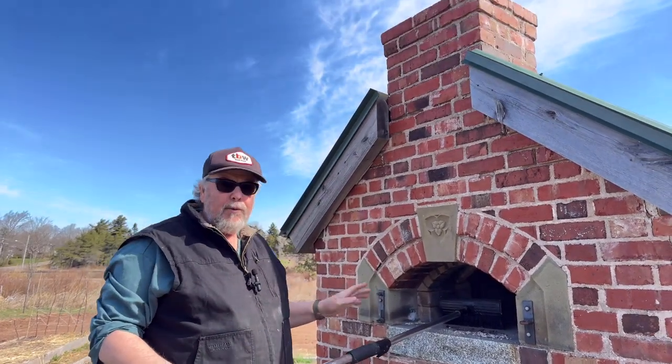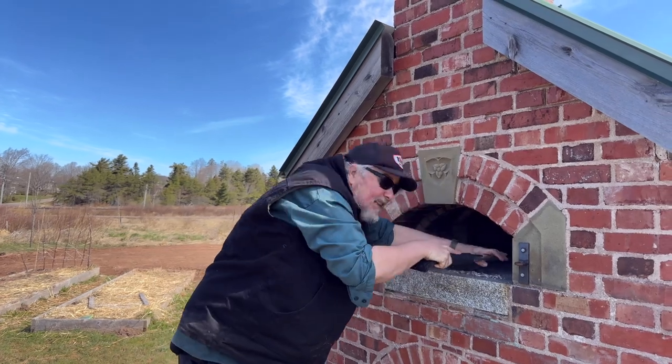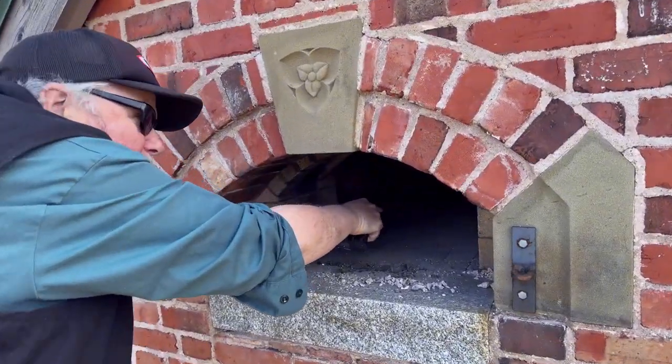It comes down from the chimney, and you're going to want to do this every time you light the oven. It's pretty far back — you can see how long my extension is; that's how far back it goes.